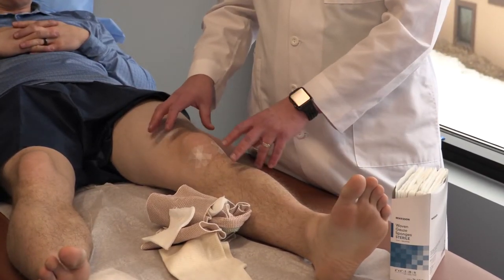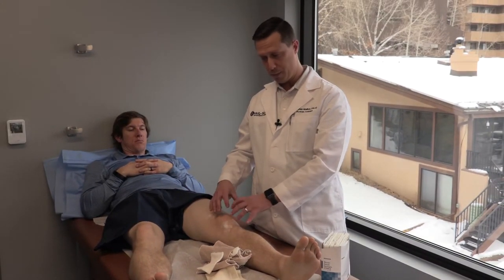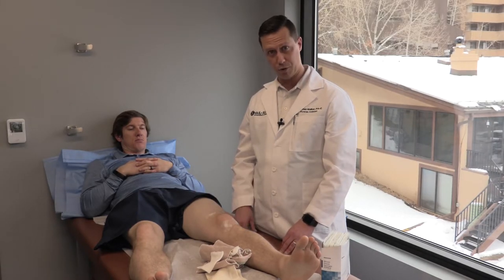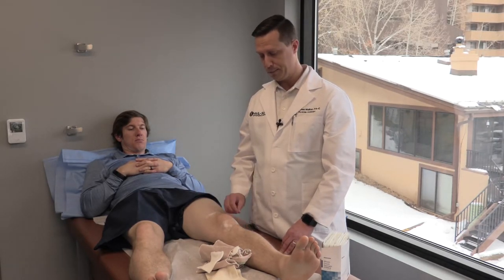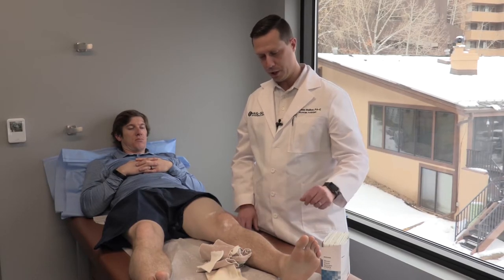But each time you change the dressing, you do want to look and make sure that it's not too hot, that you haven't noticed any big increase in redness, or especially any drainage from the incisions. A little bleeding in that first day or so is okay, but no other drainage.